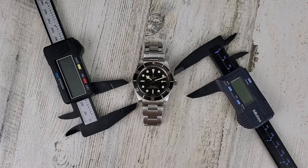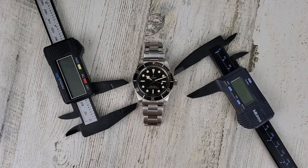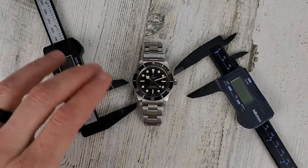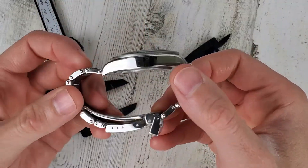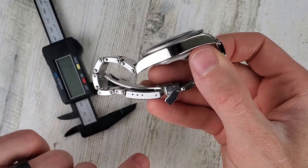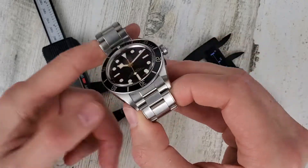Welcome to Wrong Time Watch. My name is Kevin and today I have a little bit of a public service announcement. In my previous video I was measuring the distance between the micro adjust holes on the Tudor Black Bay 58.